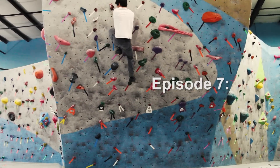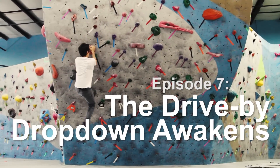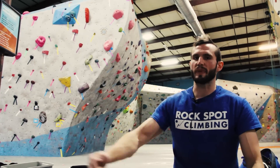It starts out with a big drive-by and some compression moves up the arete. Then it traverses across the wave with some tracking keel hooks and a big drop-down move into some more compression stuff. Give it a shot. If you need any more help after trying it out, check out this beta.